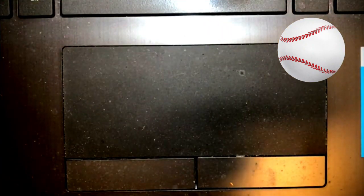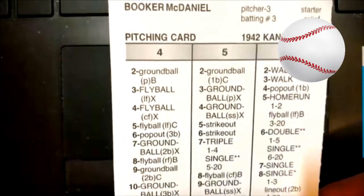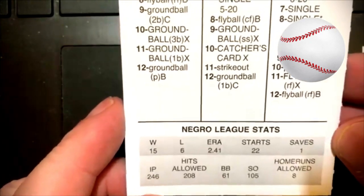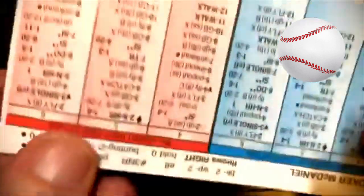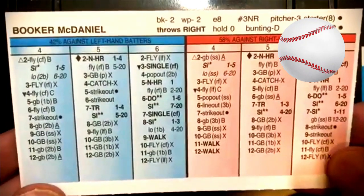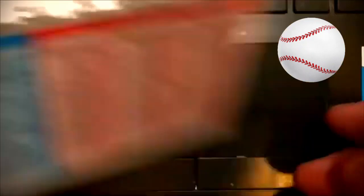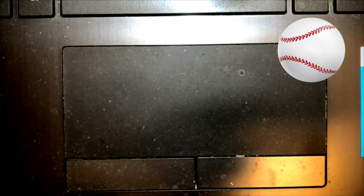And the last guy we're going to look at is Booker McDaniel for the 1942 Kansas City team. 15-6 with a 2.41 earned run average, 246 innings pitched, 208 hits allowed. So he was quite good. There's his pitching card. And so that is my look — a quick look at some of the cards for the Negro League Diamond Gems Set B.